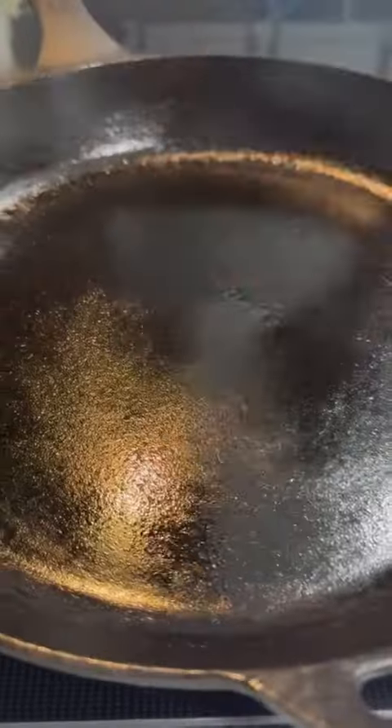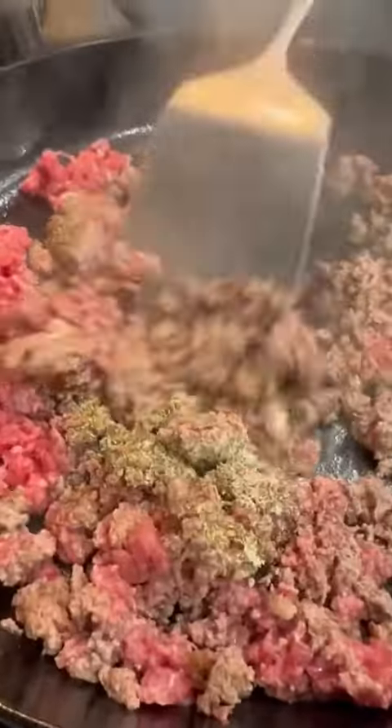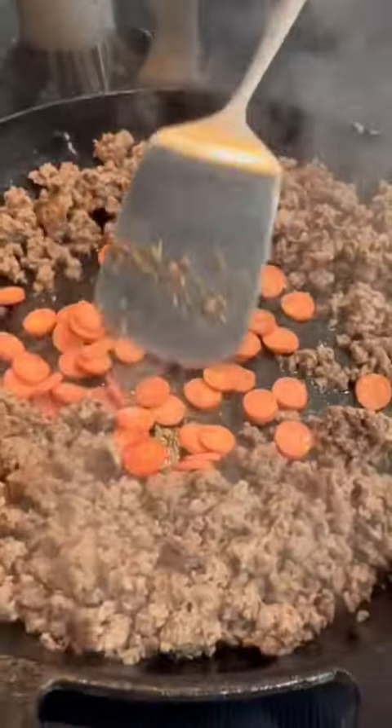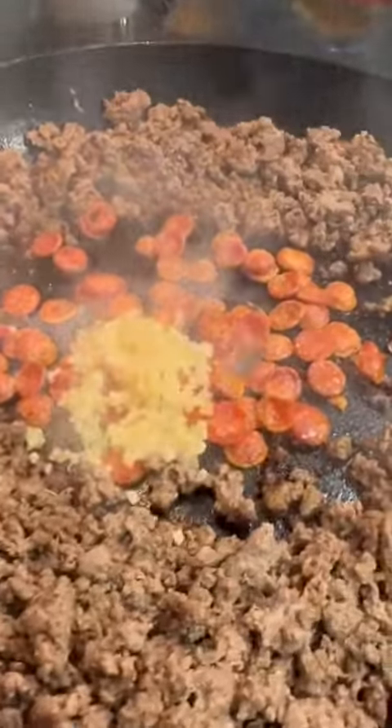To make it, just cook a pound of ground beef over medium heat with the seasonings listed below. Once that's done, make yourself a little well and throw in a third cup of mini pepperoni and let them crisp up. Use a paper towel to dab off a little of that pepperoni grease, or just take a Tums later.